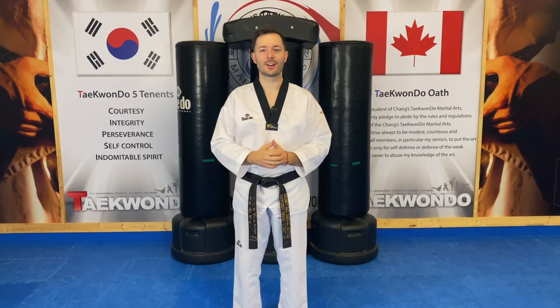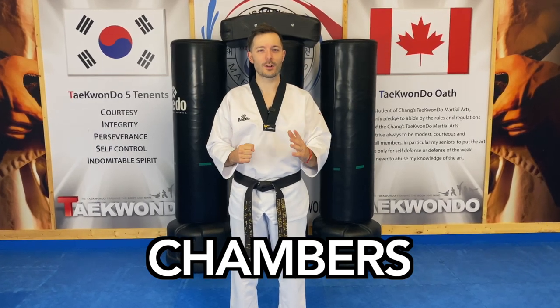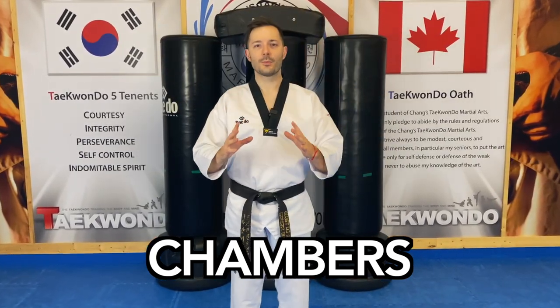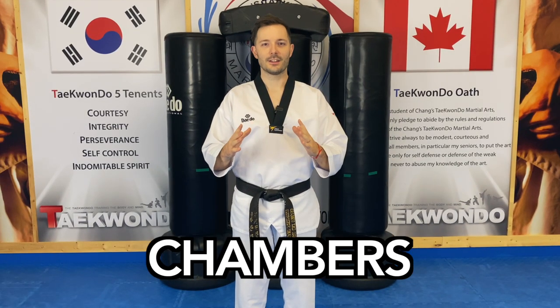Hello everyone, it's Sean from TaekwondoSean.com and today we're covering chambers — that super important part of every kick. When you're about to kick and you bring your knees up, this is the chamber. It is probably the most important part of the kick. It makes it cleaner, it makes it faster. Let's dive in.